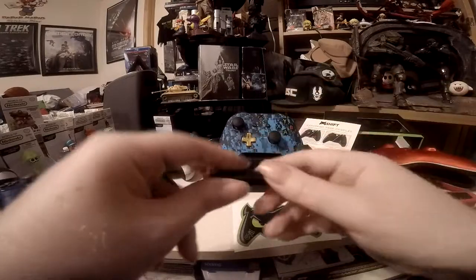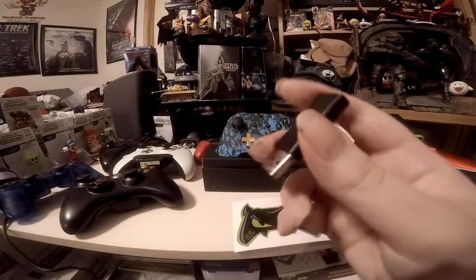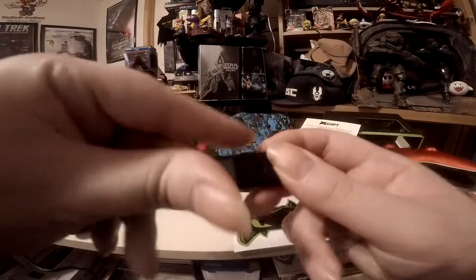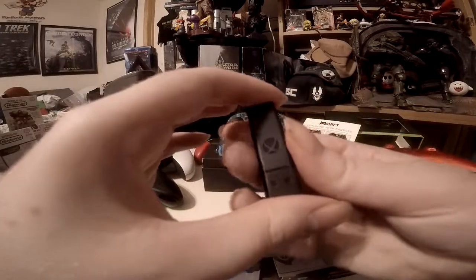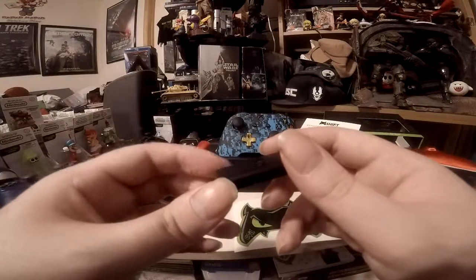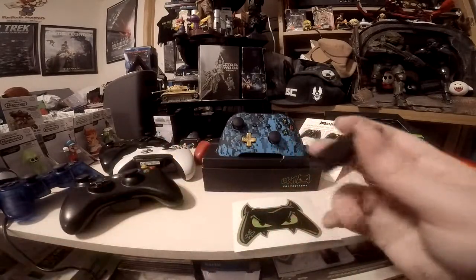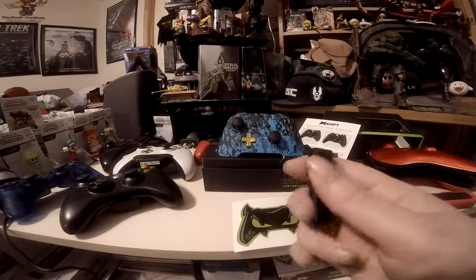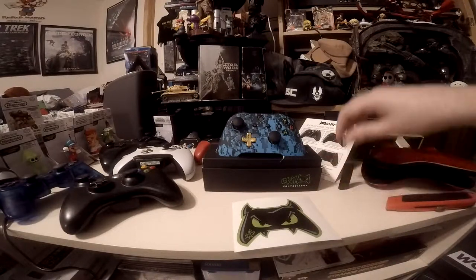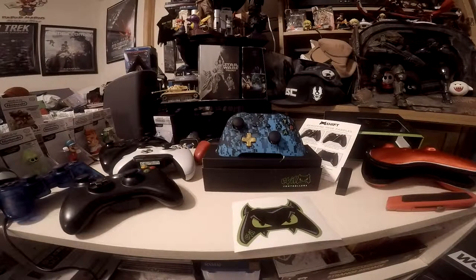I also got an official Xbox One wireless receiver for Windows 10, the smaller modern version that came out in late 2018. I got it at GameStop — the only real places to get it are directly from Microsoft or GameStop, where you have to order it online. The ones on Amazon are very fishy so I would not recommend those. The cheapest Amazon ones are $18, while an official one is $24 — definitely go for the official version.